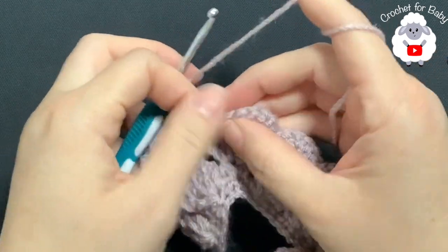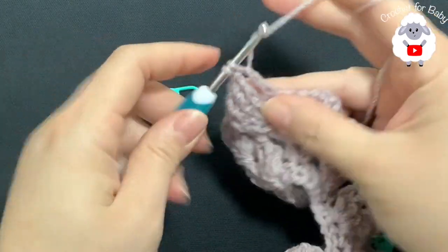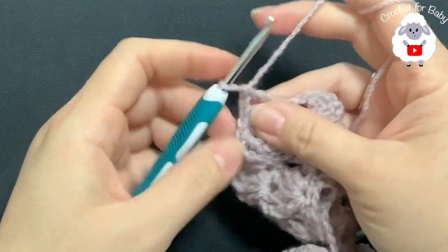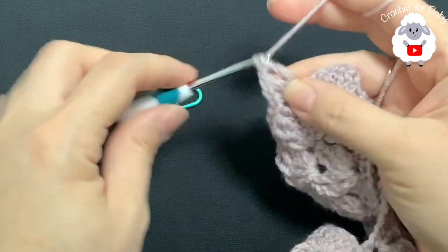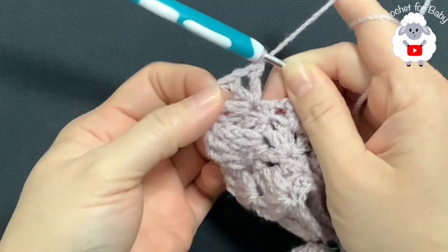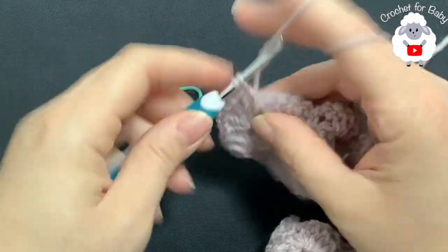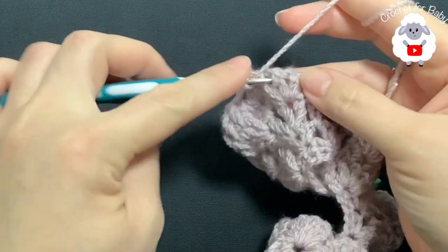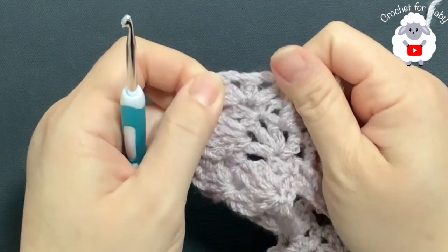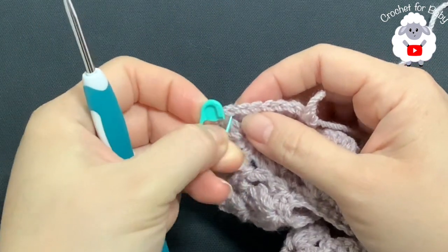Now we have the first corner — remove this stitch marker and inside this chain two space make two V stitches: double crochet, chain one, double crochet, chain one, and make another one. Make two V stitches for each corner, and make sure you chain one to separate the V stitches. Continue along this side — first shell: two front post double crochets, chain one, two front post double crochets. For the rest of this fifth row, each one of the corners you do exactly the same way: two V stitches, chain one. Put back your stitch marker to mark the center and continue.